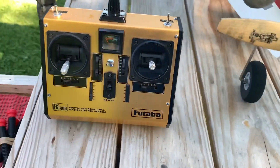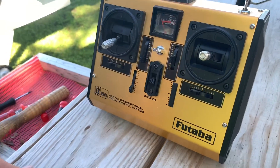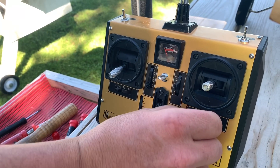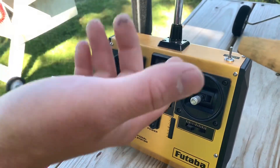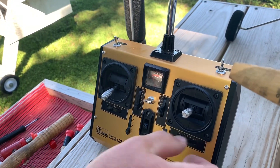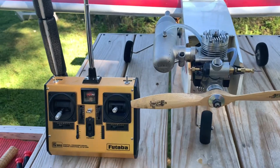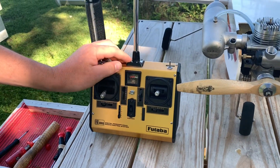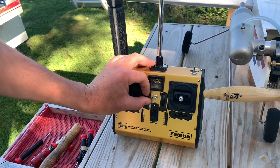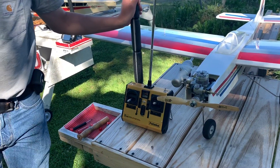The trims on here stay wherever you put them — they don't have any memory. If I accidentally bumped one, what guys used to do is count the clicks. If they had more than one airplane, they'd write down how many clicks each plane took. My throttle isn't quite dialed in — if the idle trim is all the way up it's running a little under half throttle, so I have to play with the trim and the stick together, especially when bringing it in.